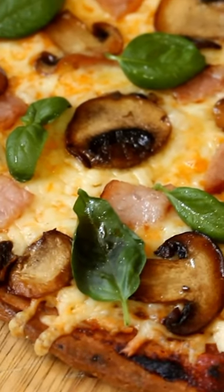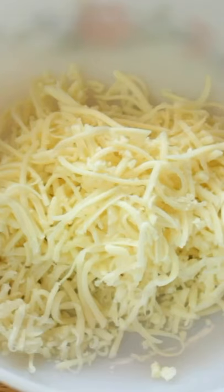Today we're going to make a delicious pizza using the fat head method. Start with shredded mozzarella cheese and cream cheese.